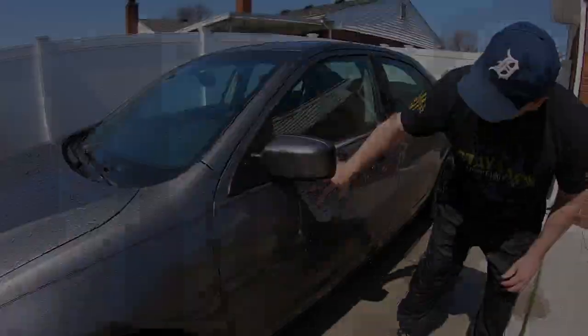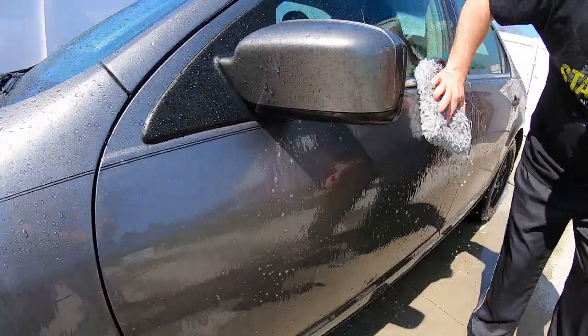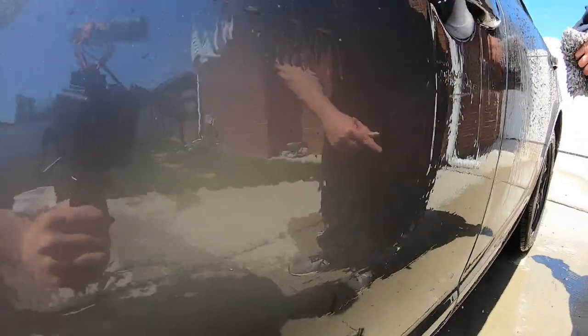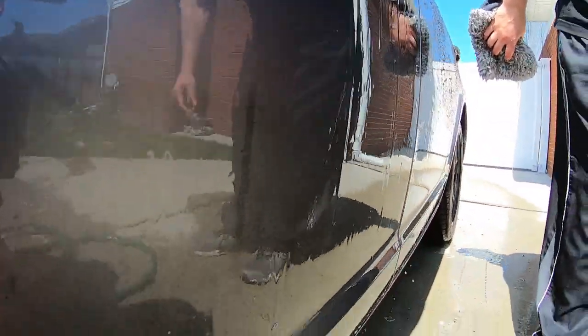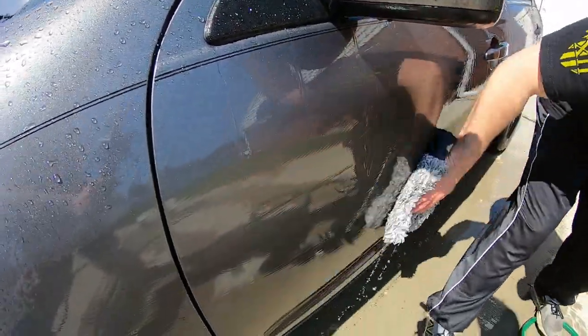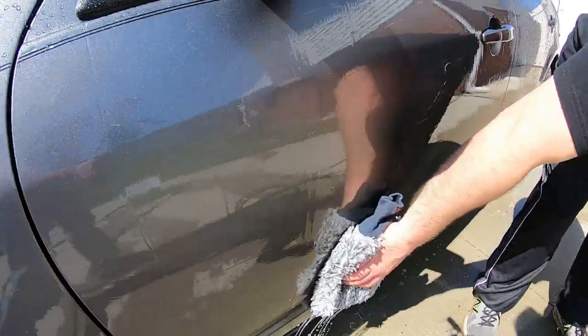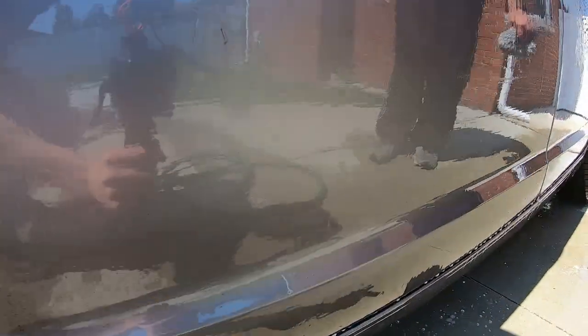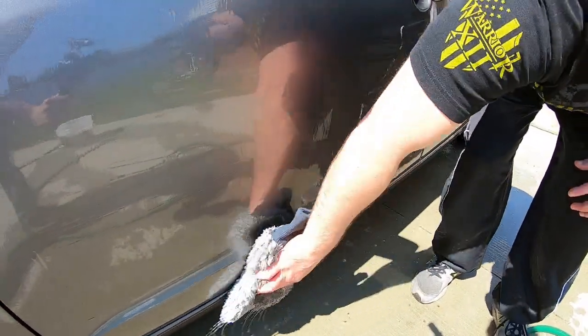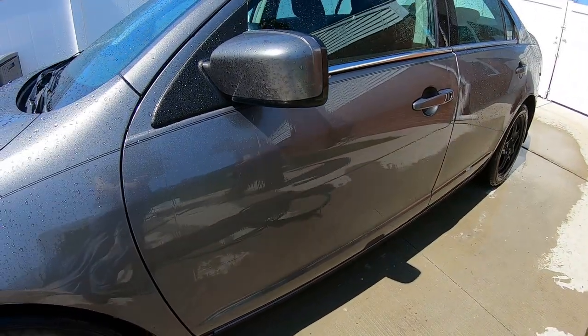You can see we're cleaning the door pretty good — see that difference? Just wipe it on, no effort, no scrubbing, and look at that difference. Another thing too: because it's so dirty, just keep going down the panel, flip the mitt, you don't want to go back up. And that's it — rinse it. We're only doing one bucket.